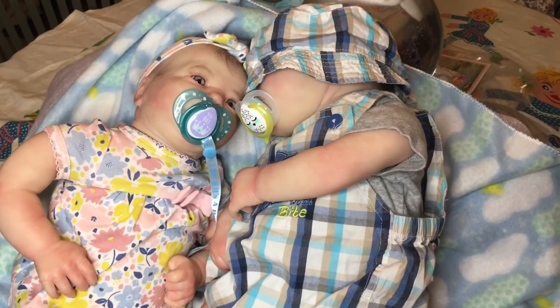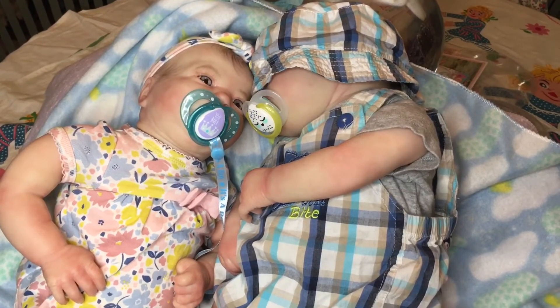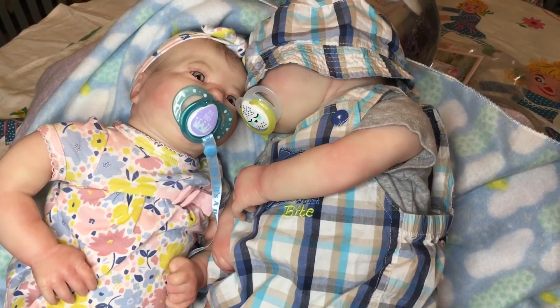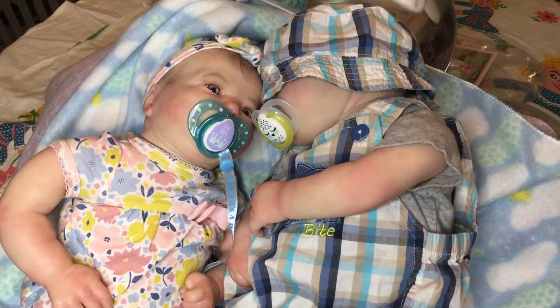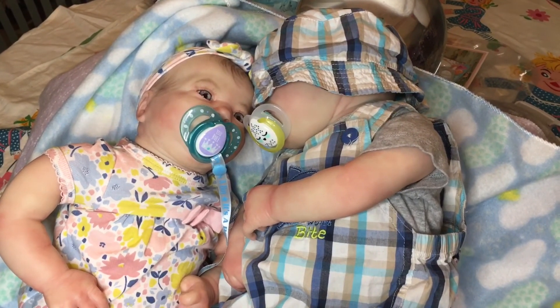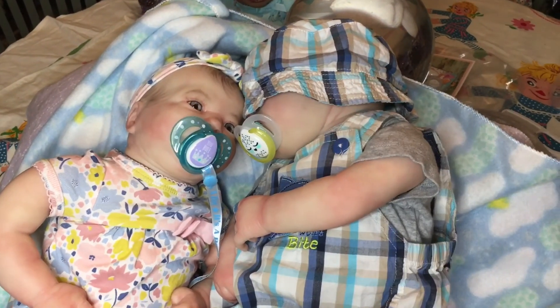I totally forgot to tell you that I'm naming the new baby August. Both of my children were born in the month of August, and that's why the ever-awake doll is named Summer — because they're both born in summer. I just wanted to throw that in because I totally forgot. Give us a thumbs up, please — bye bye!